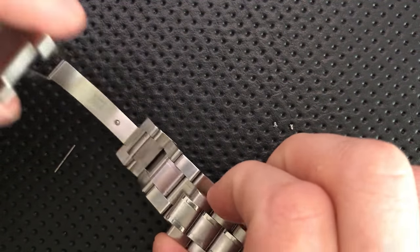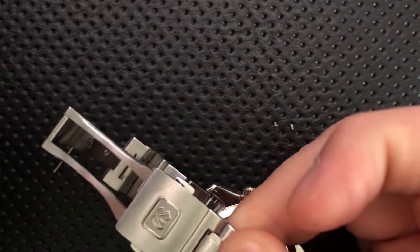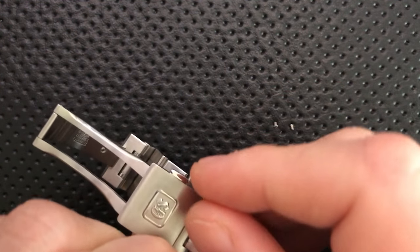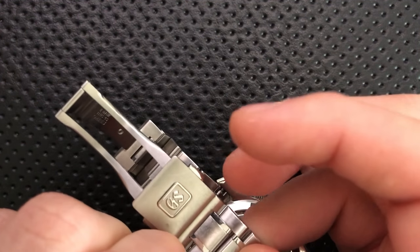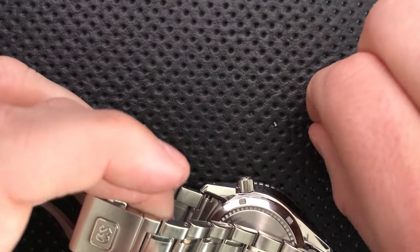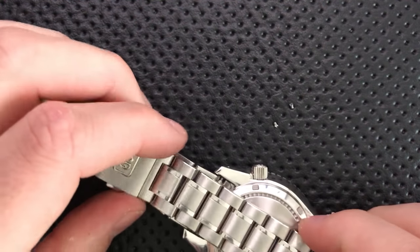When it's time for reassembly, you just reverse the process. You push the little bar thing into there, being careful that you actually get it through both sides. There we go. And then just screw these little guys back in.